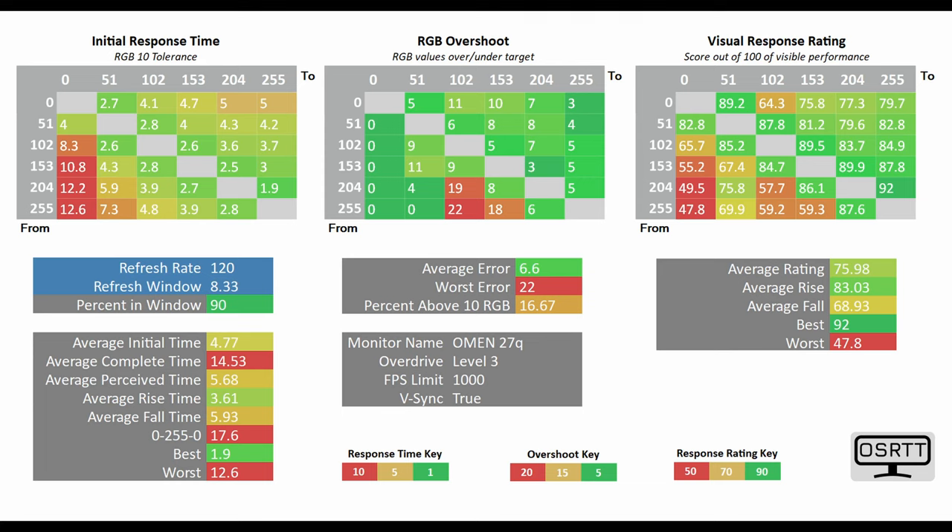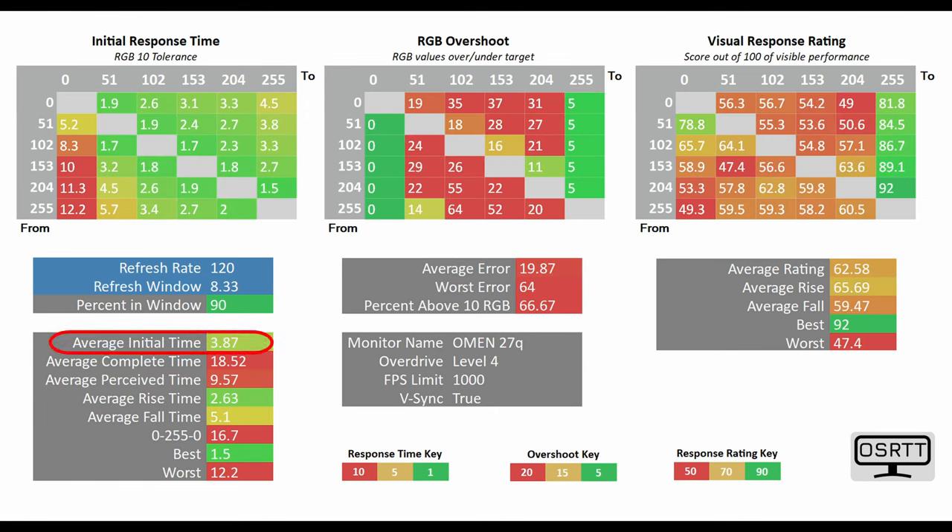To demonstrate how well this monitor performs, I again used the OSRTD tool. Using overdrive level 3, the average initial time sat at 4.77ms, while at level 4 it goes down to 3.87ms — but bear in mind what I mentioned before about RGB overshoot.